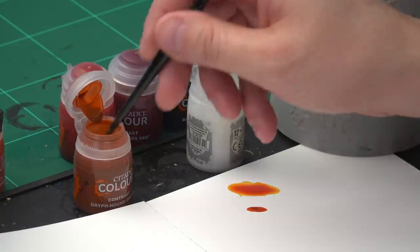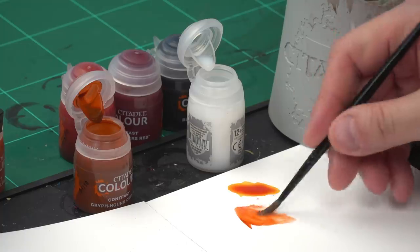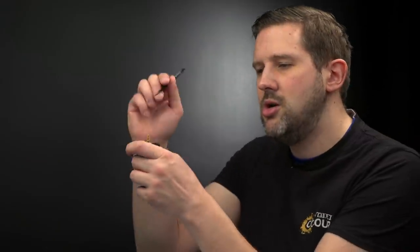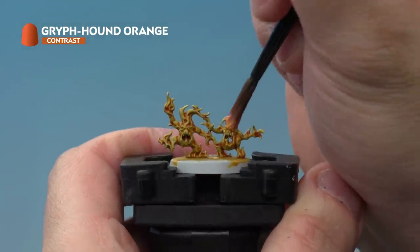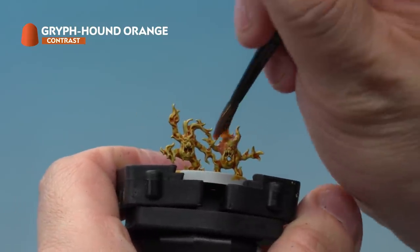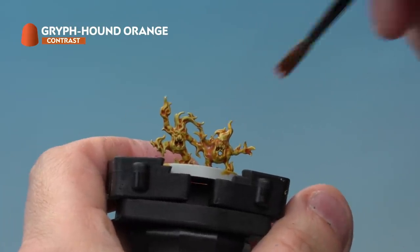First it's time for Griffhound Orange. Using our medium shade brush, take a little bit of paint from the pot onto the palette, wash the brush off, then add Contrast Medium — about one brush full of medium per brush full of Griffhound Orange — to make a nicely thinned paint. Apply it to the miniature working from the top down, leaving the bottom yellow. Fire is hottest at the bottom so we want the yellow colour there — make sure the Griffhound Orange is added only to the top, leaving the base of the Brimstone Horrors yellow.